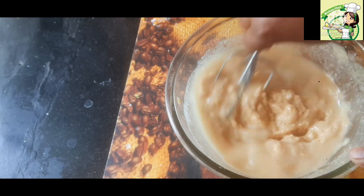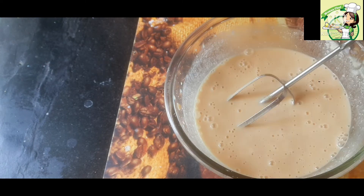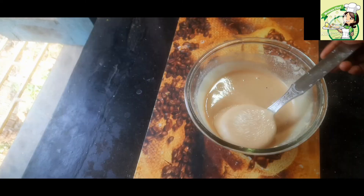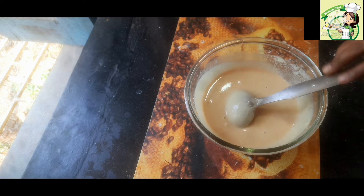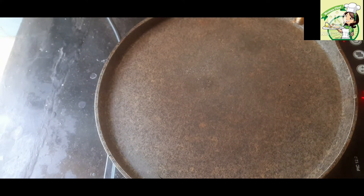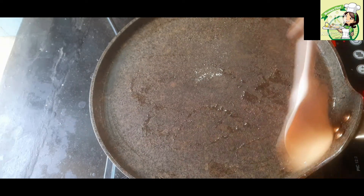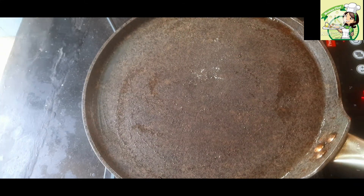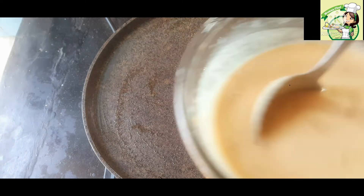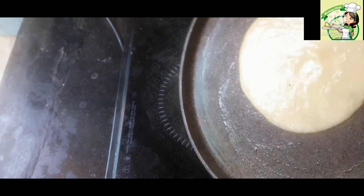মোটামুটি আমি এই বাটাটা বানানোর জন্য দুকা মতো লিকুইড বেভার করা করছি। বাটাটা আমি কোণ থেকে কুড়িমিনে ডেক্টু রেস্টে রেখে দিয়েছি — লম্বা রেস্টে রাখার পর দেখুন ঠিক নে, এরা কুমী হবে। এরপর আমি ওভেনে একটা ফ্রাইপ্যান বসিয়ে দিয়েছি।